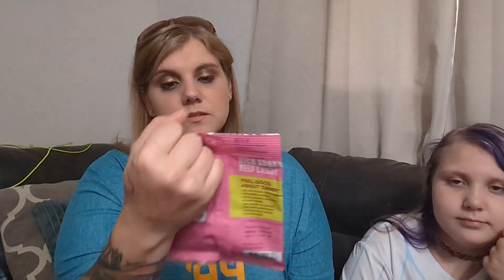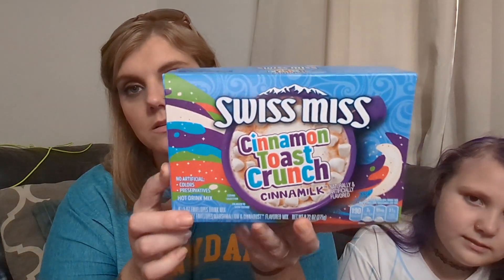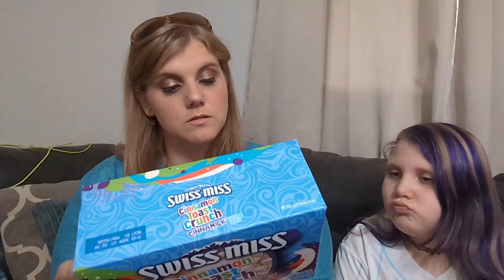These are sour melon bites — they're from the same brand, Smart Sweets, and they're $2.59. We also got Swiss Miss hot cocoa with cinnamon toast crunch. It has freeze-dried marshmallows and comes with a Cinnadust pack. You get six and it was $2.49 — it comes with the Cinnadust pack so that's what it's mainly about.